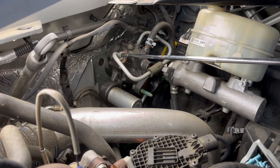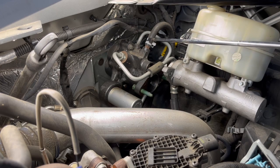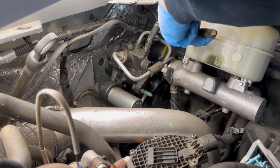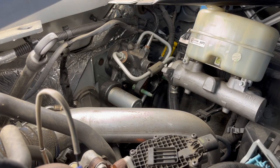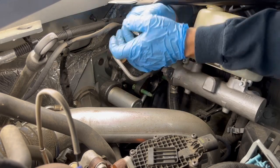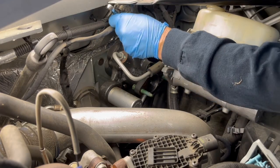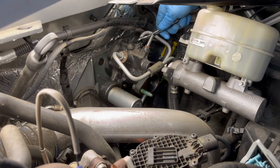Next we're going to remove these lines — we've got an 18-millimeter and a 16-millimeter, and this return hose that we'll need to take the clamp loose on to pull the hose back. They aren't too terribly tight. I don't have a 16-millimeter brake flare wrench, but like I said they weren't very tight so they're not too bad.